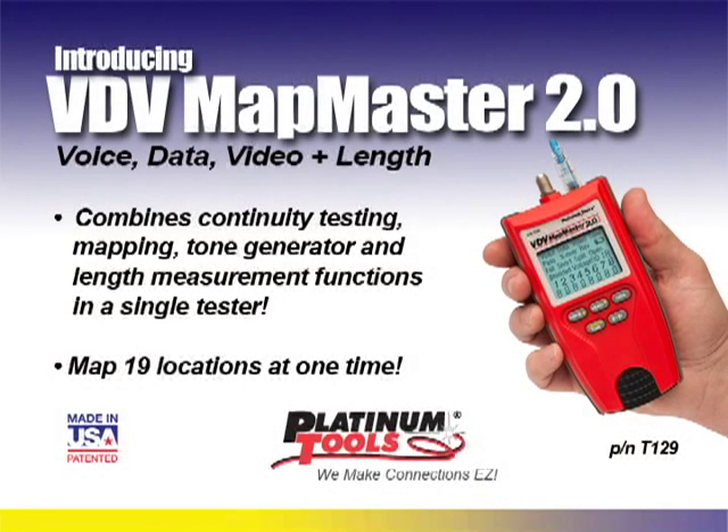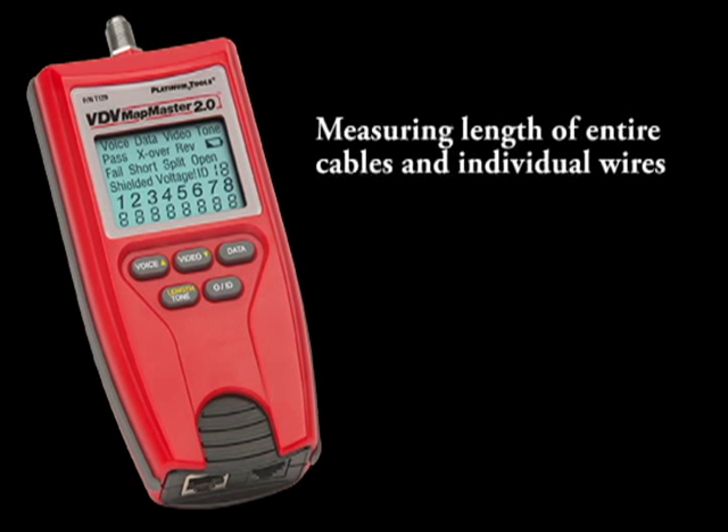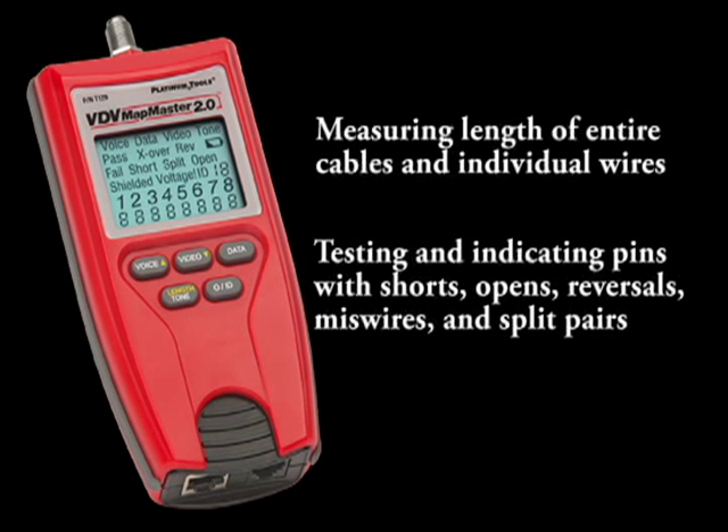Platinum Tools proudly presents VDV Mapmaster 2.0. New features of the 2.0 include measuring length of entire cables and individual wires, testing and indicating pins with shorts, opens, reversals, miswires, and split pairs.